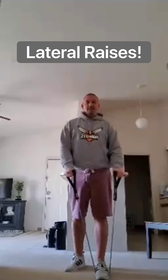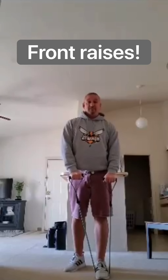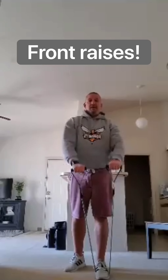Then we're going to work our shoulders. Lateral raises to the side — 30 on, 10 off. Then we're going front raises to work the anterior deltoid a little bit. Up and down.